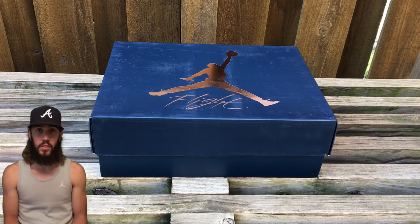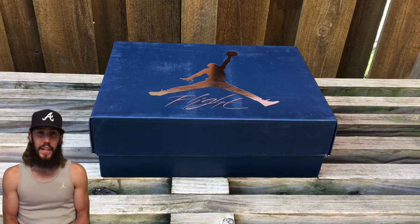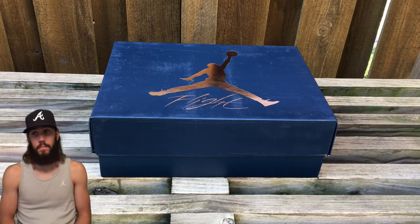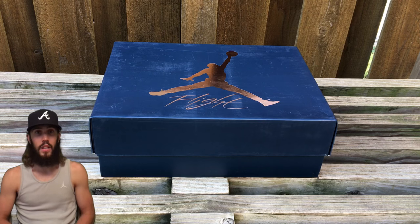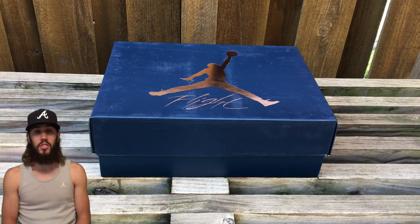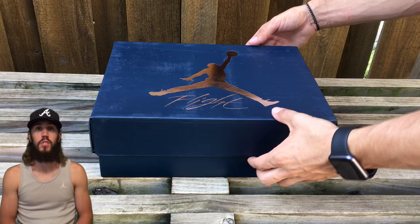I'm here with an early access sneaker review video and today we kind of have a little bit of heat on our hands. Very excited to see these — I'm surprised I got them early. Like I said, we're just gonna go ahead and give you what it is, not gonna give you too much detail right now, so let's just go ahead and start the video.